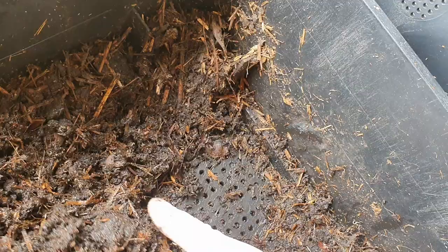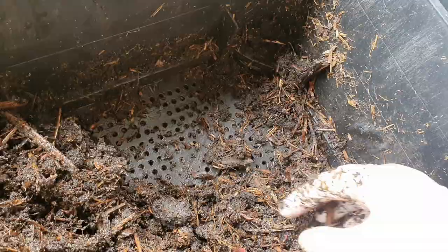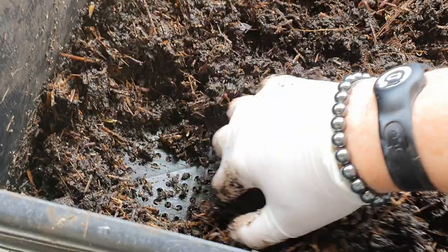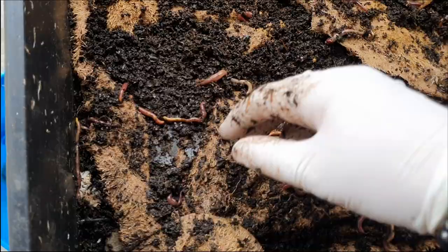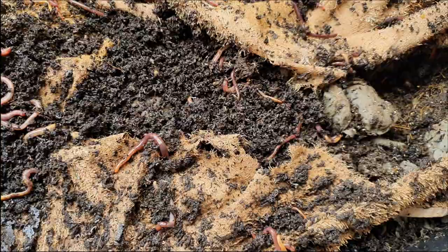I'm just seeing whether they enjoy it, if they stay in this level or just want to go down. I might just take off this top tier to see how many are on the next level down — that one has different bedding in it. With this second tray, I was going to take this towel off and put it up on top, but the worms are moving up and down, and I've noticed they've actually been eating the towel as well.